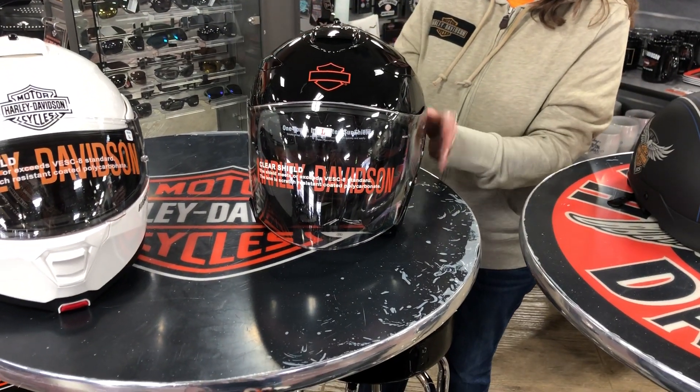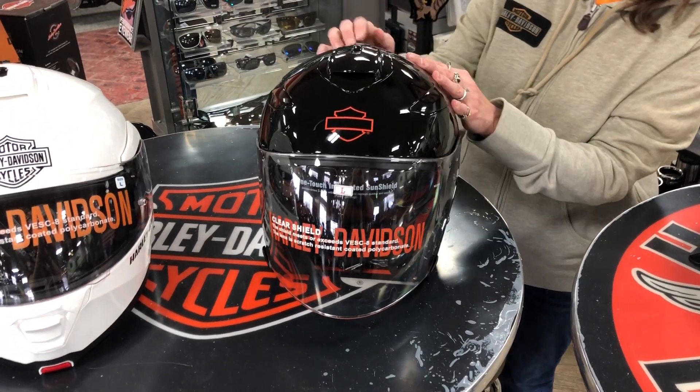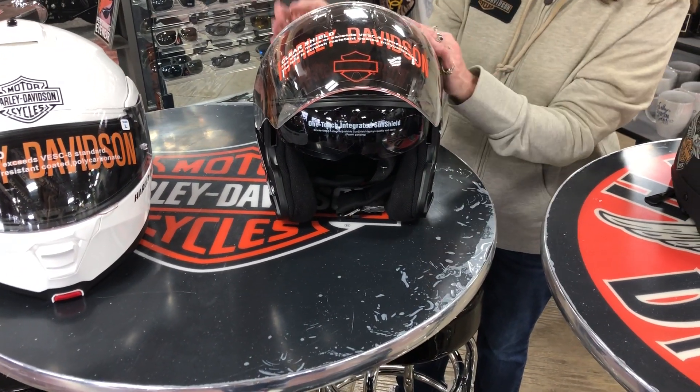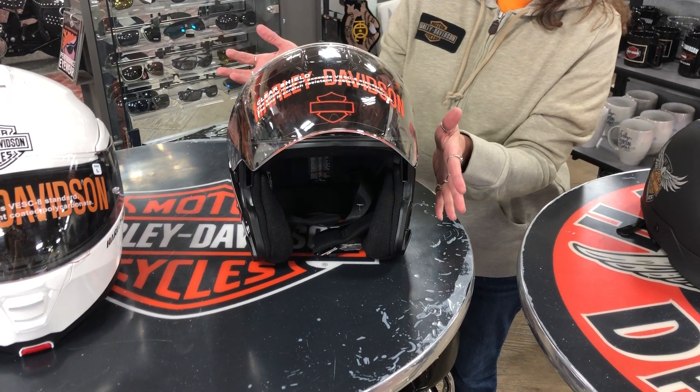It will have the ventilation that will go through, flow all the way through, and it does come with the sunshade and the shield, and it's easy access — push the button and it releases back up.